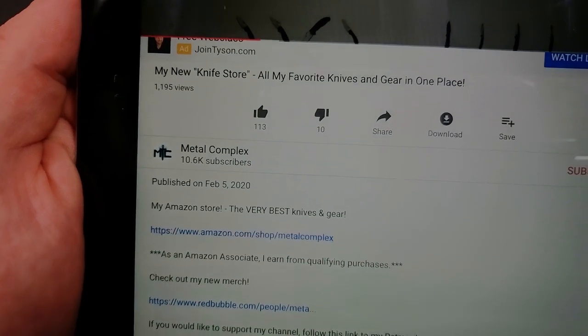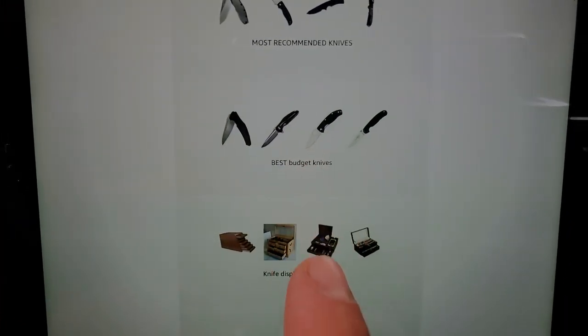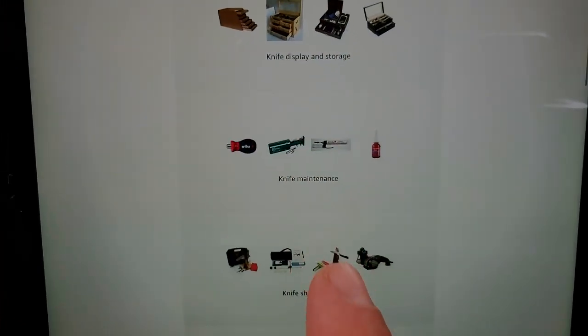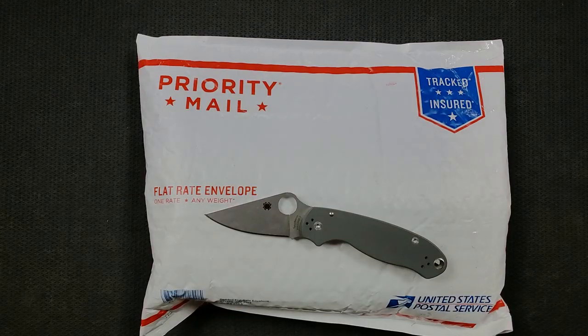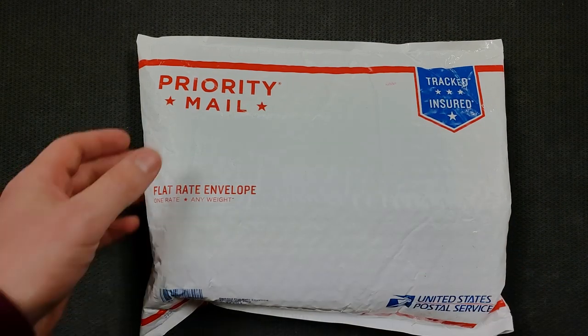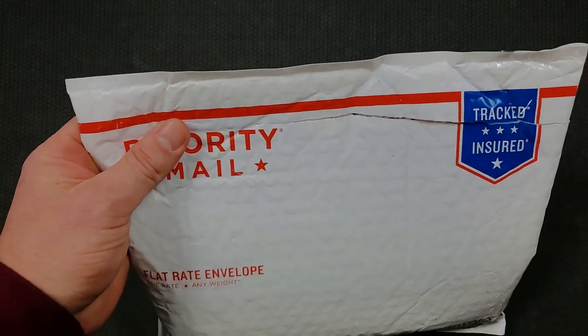If you don't want to go watch all 750 of my uploads to figure out what I recommend, I've got this store. Once we get the internet working — there we go — you can see my most recommended knives, budget knives, display cases, tools, EDC gear, fixed blades, and a whole bunch of stuff. No matter what you're looking for, feel free to scratch your itch using that description.